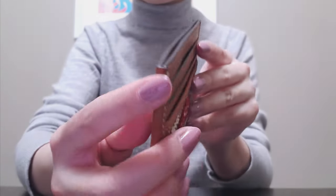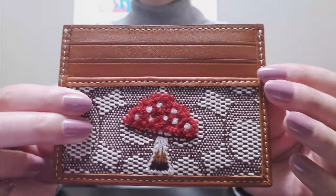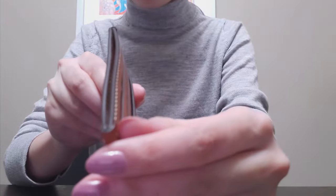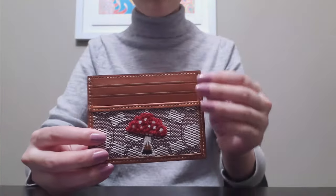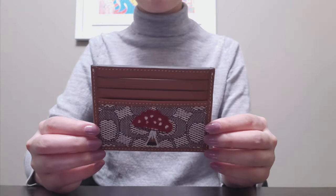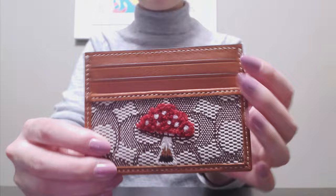My only concern is with the edges. As you can see it is a strip of leather lining the edge, stitched on, however at the very top it's kind of just a free-flowing edge and it's like that on both sides. You can actually kind of pick it open, so I'm a little bit concerned with how it's going to wear in the long run. But for the price it's not a deal breaker, and I'll keep my eye on how it wears over time.